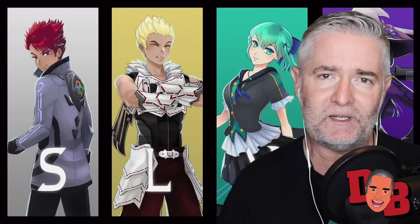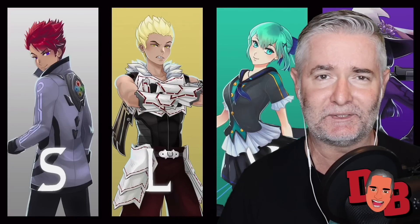Hey guys, big fan of RWBY and Gen:LOCK — great series from Rooster Teeth — and I'm always looking for more content. I found one here on YouTube, a fan-made series of trailers called Silver by SLVR. He's got about five of them on here and I'm going to check them out one at a time.